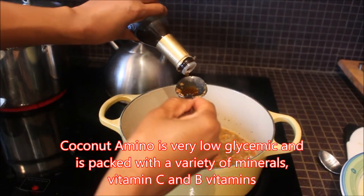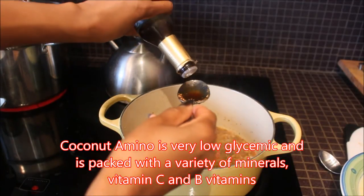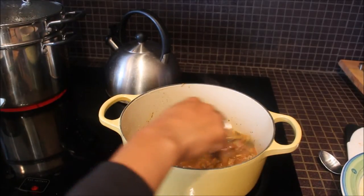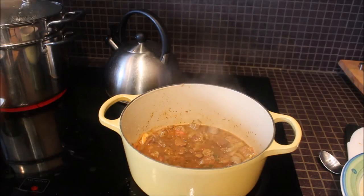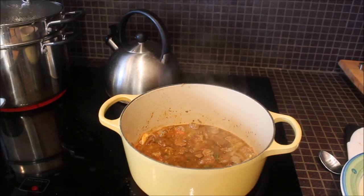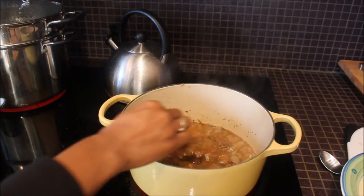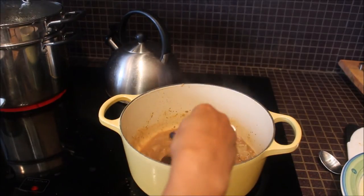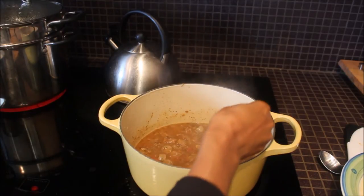We're now adding in two tablespoons of coconut amino and stirring that in. Then we're going to add in the fish and meat sauce. As I mentioned earlier, the fish and meat sauce is optional — if you don't have a local West Indian store close by, it's kind of difficult to find. It's just a matter of taste why I put it in. So we're going to leave this to simmer for another couple of minutes and then add in our last ingredient.